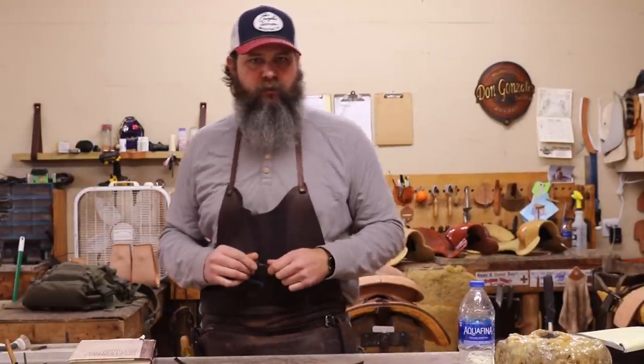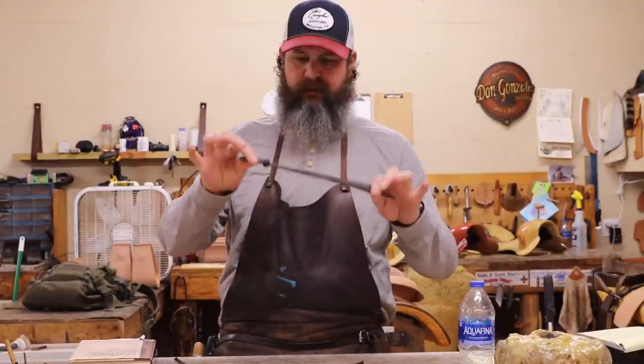Hi guys, welcome back. I'm here in the shop this morning and I just wanted to do a quick video to show you how to tie this tassel knot.